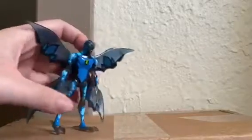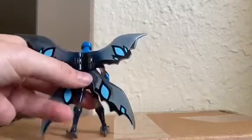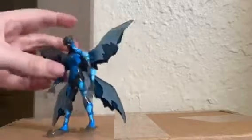But let's take a look at the Defender version. If you don't know what the Defender versions are, they are like the second line, the second series — kind of like how the original had the battle versions. Pretty much just clear versions of the original figures for Alien Force.